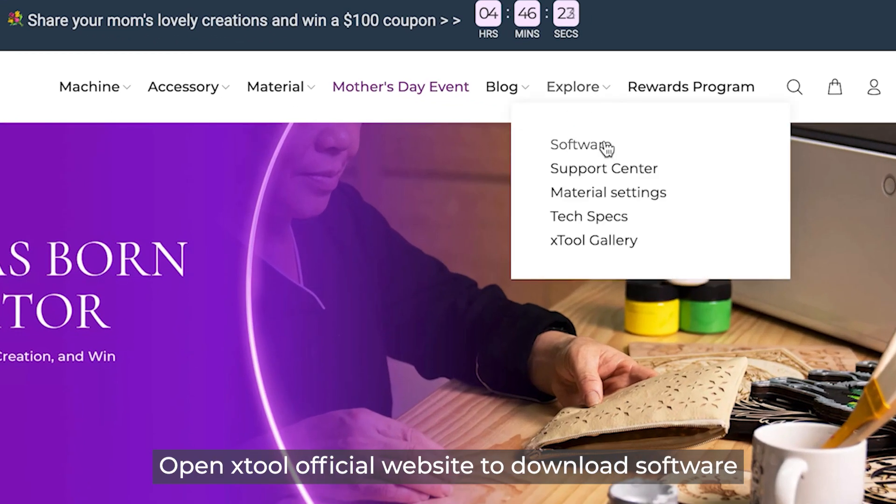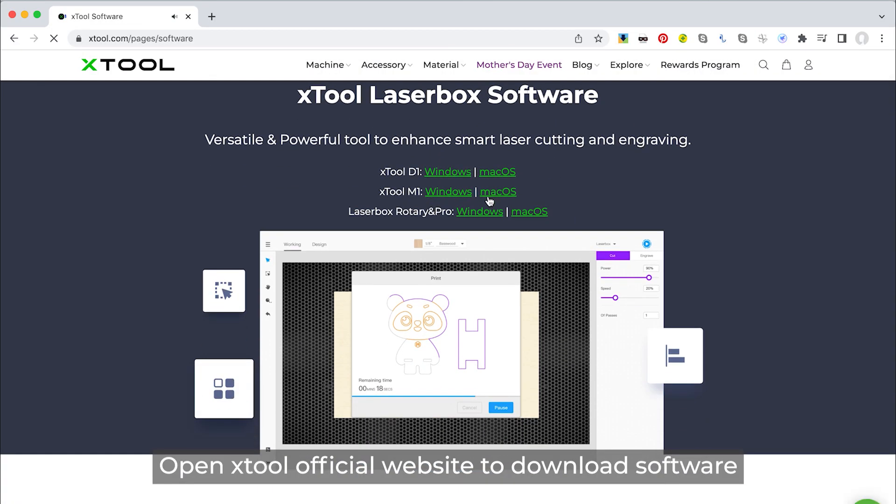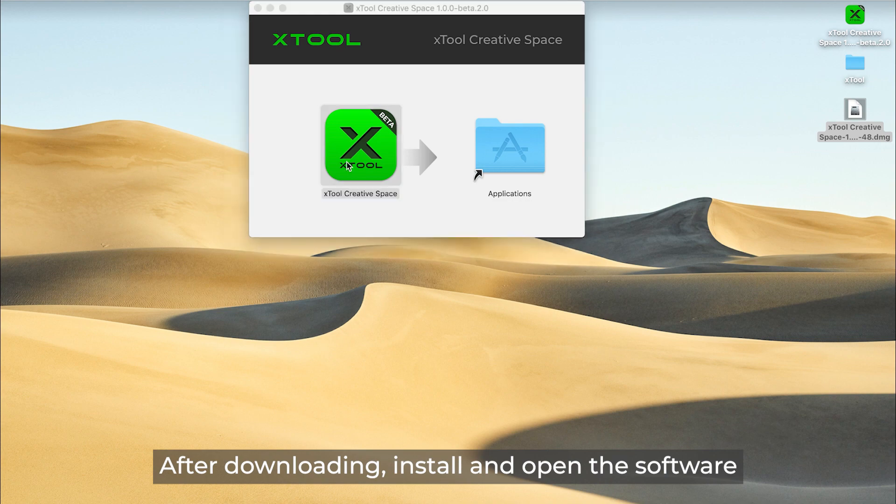Open the Xtool official website to download the software. After downloading, install and open the software.